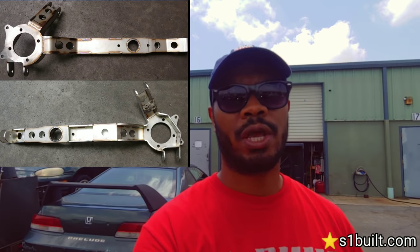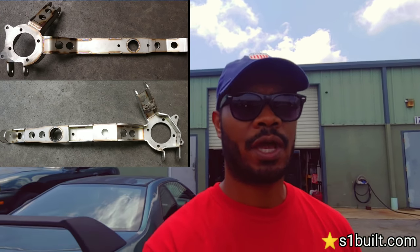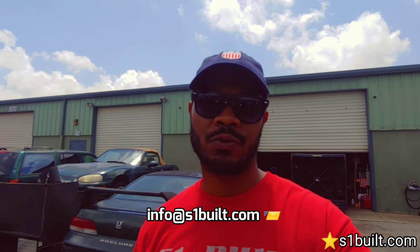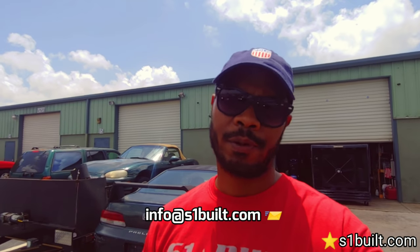These arms are not going to be available long on the market — we're switching over to the Alpha 6. The Alpha 6 has the same OEM locations, but it's a little thicker metal, lighter, and comes with our custom hubs, just like the OEM style. If you have questions, you can always reach out to us at info@s1buildt.com. We share knowledge — we don't try to keep it here, we try to spread it.